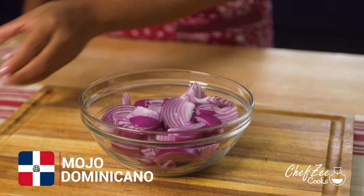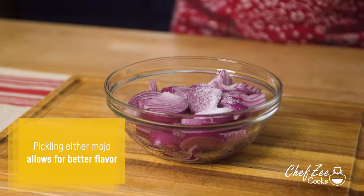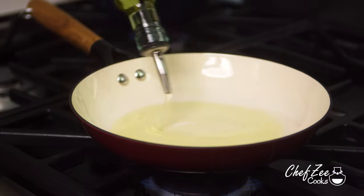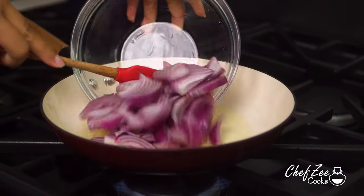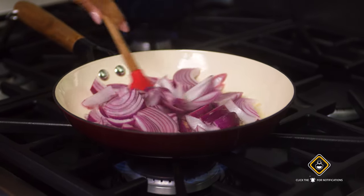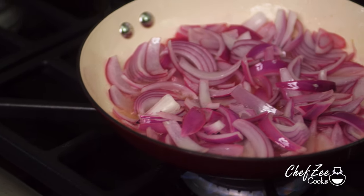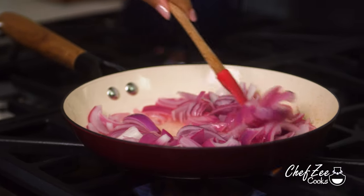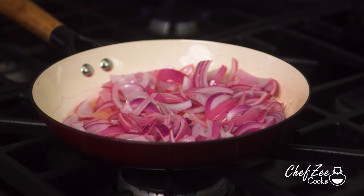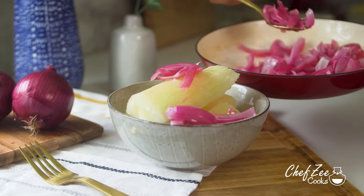Now we'll prepare the Dominican mojo. Just like the Cuban mojo, we're going to pickle it by adding white vinegar and a pinch of salt, and after about 10 minutes, set the flame to medium, warm up the skillet, add oil, and once hot, add the onions, vinegar, and salt — but be careful as it does have the tendency to pop. These are the same onions you pour over mofongo, so you know it's super tasty. Just like the Cuban mojo, cook the onions until nice and soft but still with a little bite. Once ready, pour it all over the yuca and be super generous, because the yuca is going to soak up all of that beautiful flavor.